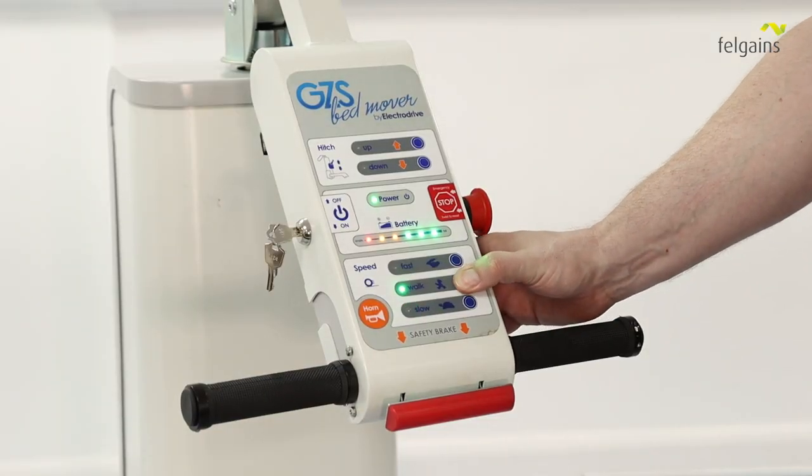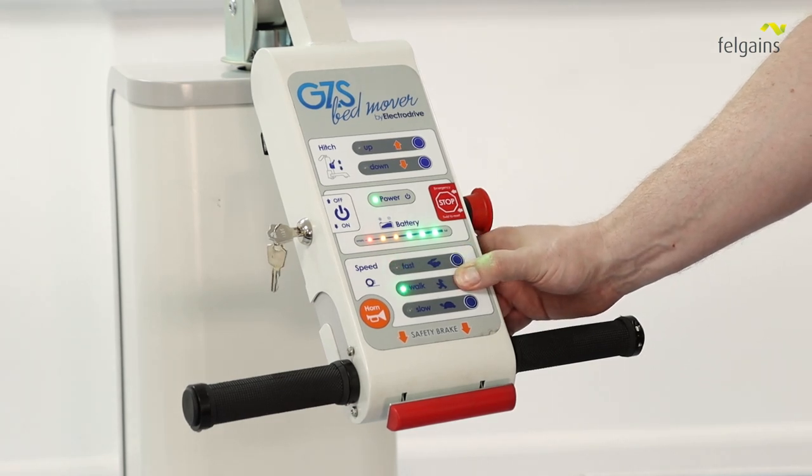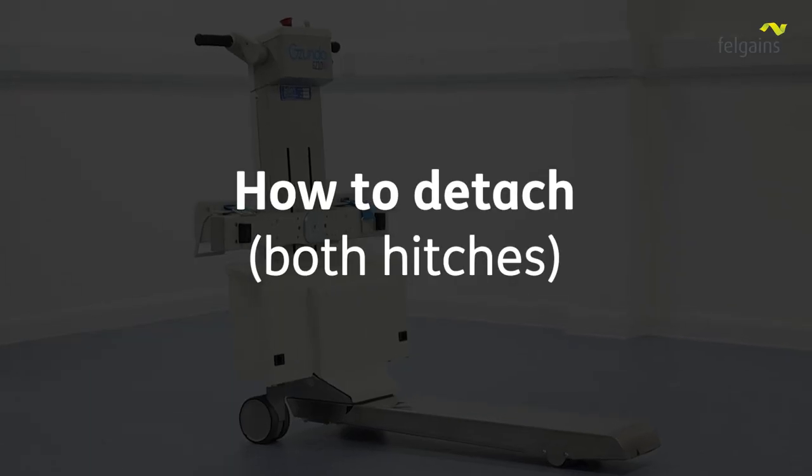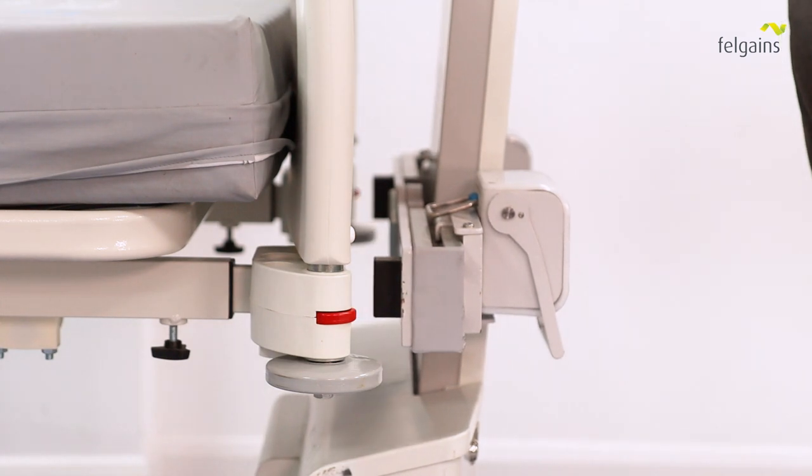The Felgainz bed and stretcher mover has three speed settings to suit the task and environments that you are using it in. Once you have reached your destination, simply carry out the reverse of the process you used to attach the bed mover.